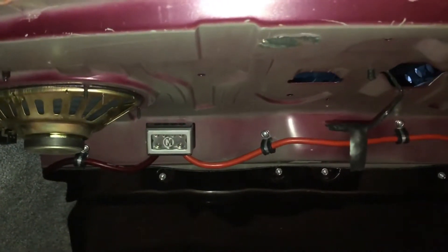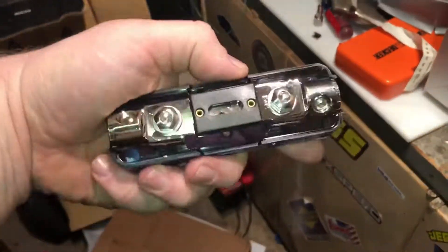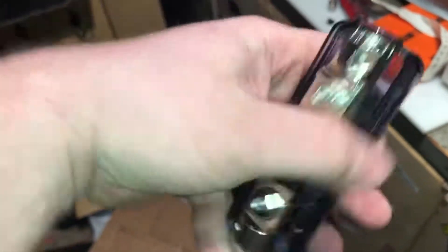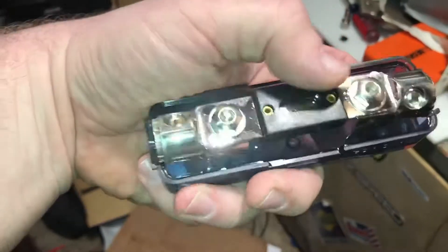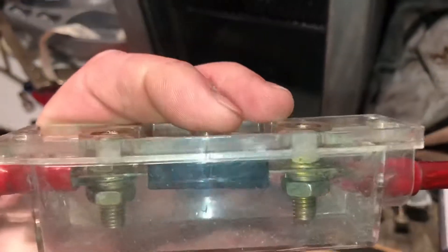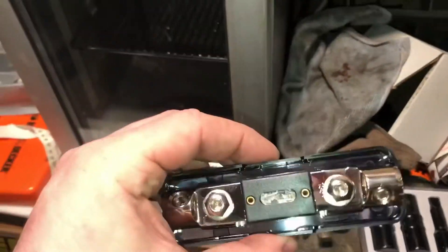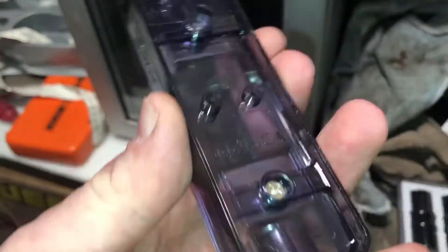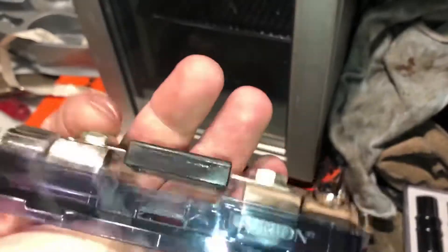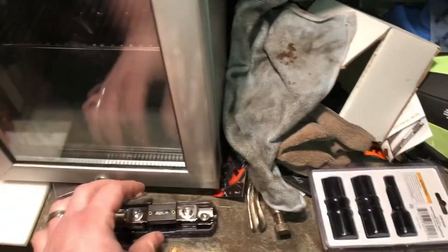I'm putting in a 100 amp because the run is a little bit longer, and once the car's back together we'll see if that fuse is big enough. I went with an Orion-style block that takes blade fuses with Allen terminals and an adapter for two-gauge. The cheaper one I had first had studs super close to the metal, so I bought this one instead — one side is capped and the other is open, but they're recessed so it shouldn't be an issue. I pop the fuse out to access the mounting screws.